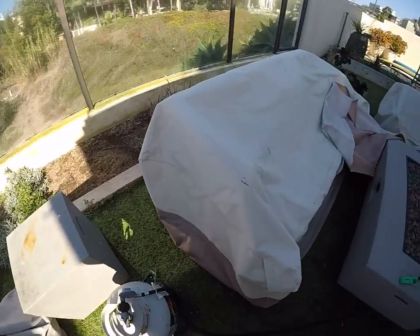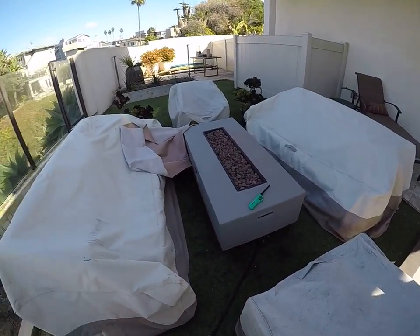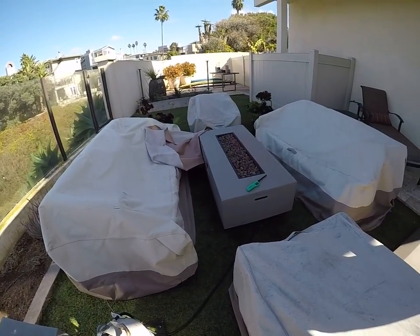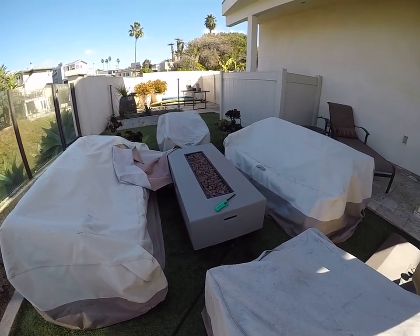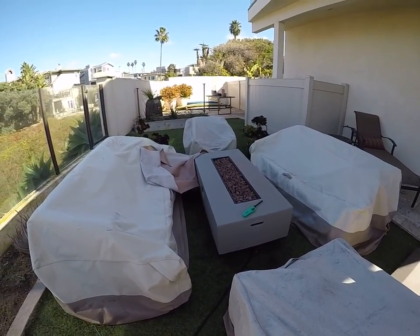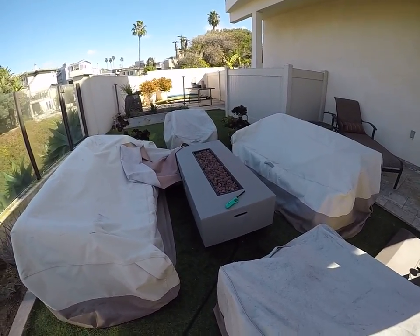And that's basically it. If you guys are having issues with it or need assistance, give us a call at Blue Water Vacation Homes and we'll come down and assist you. You guys have a great stay and give us a five-star rating. See you next time!